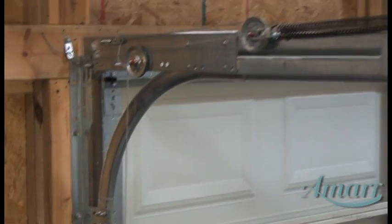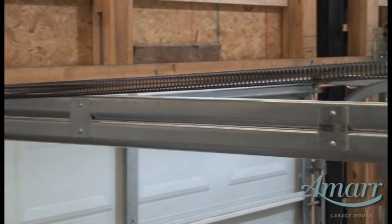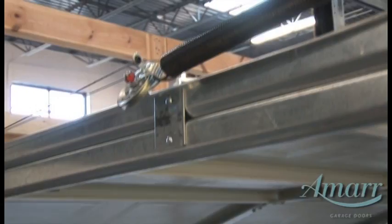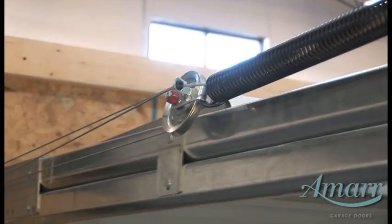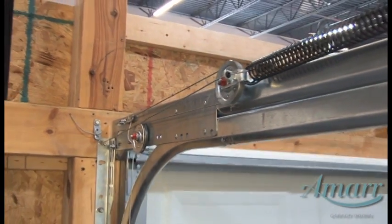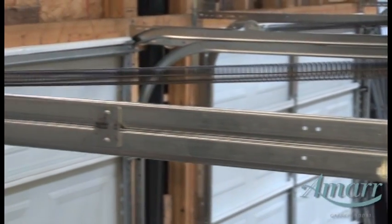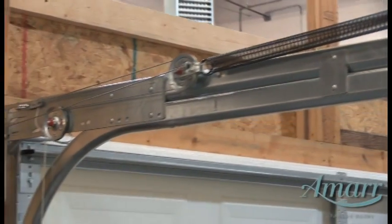The other type of spring commonly used is the extension spring, also known as stretch springs. These springs are installed beside the horizontal track. The cable for an extension spring door runs from the bottom bracket around a fixed pulley to a pulley attached to the spring. Safety containment cables are inserted through the extension springs to reduce potential harm if the spring breaks.